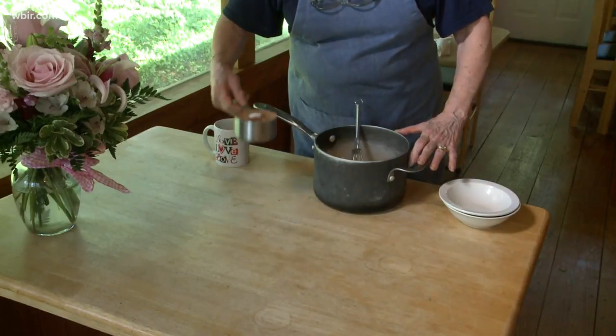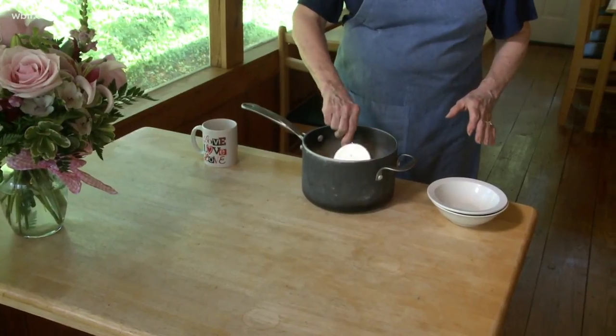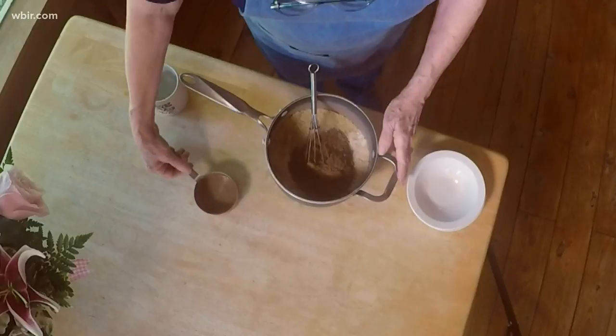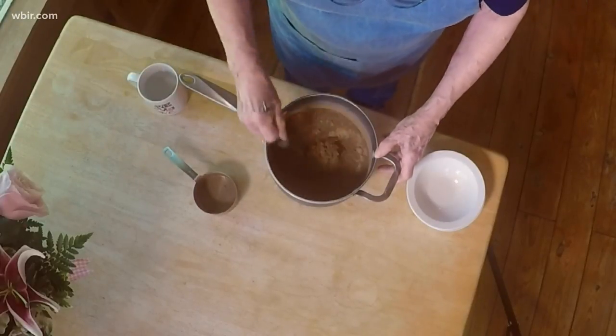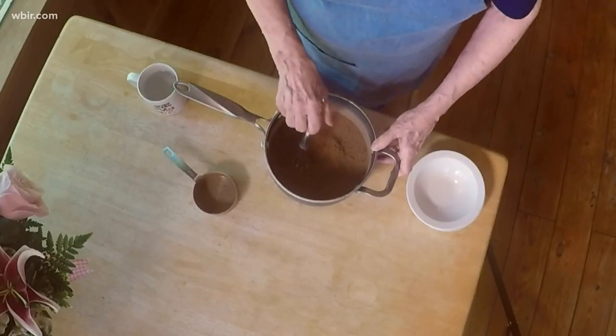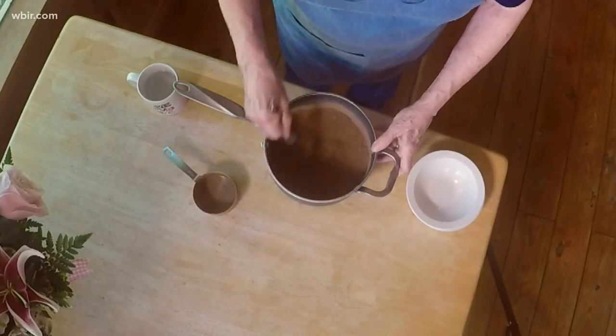We're going to add a quarter teaspoon of salt and a cup of unsweetened cocoa powder. We're going to whisk that until it's done really well, because it will not mix with the water very well if it's not mixed with itself.